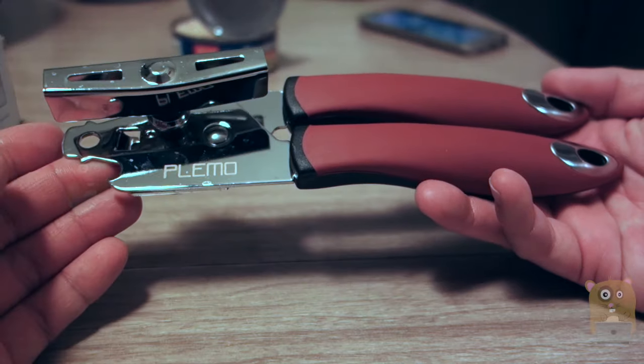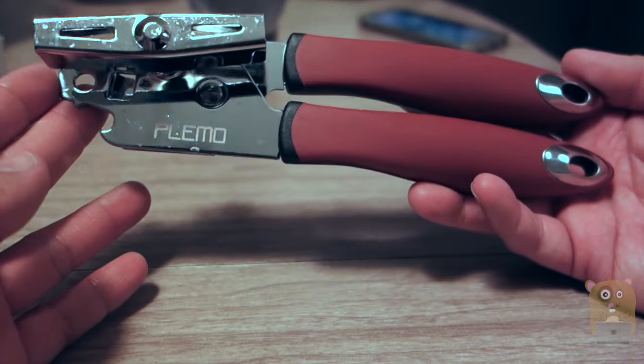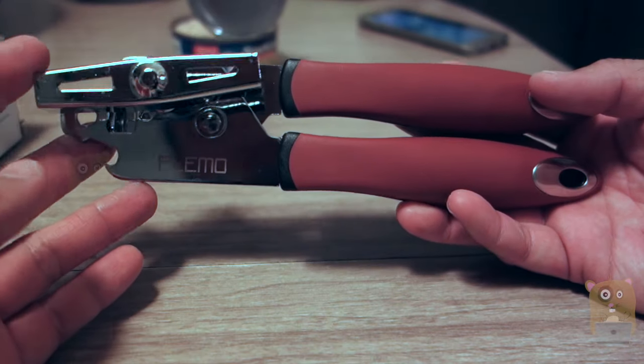Thanks for watching this review of the Plemmo Multifunction Can Opener. If you guys have any questions, comments, or suggestions, feel free to contact me. Thanks for watching — Aquarhamster. Bye.